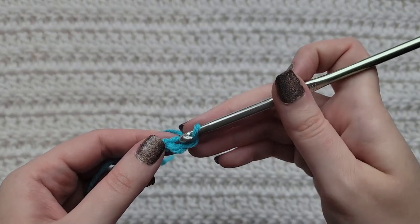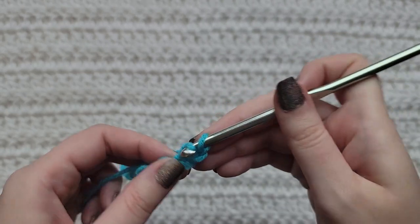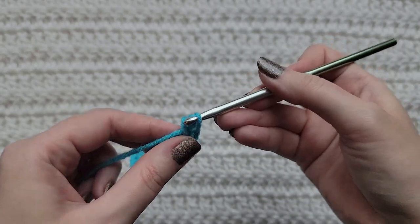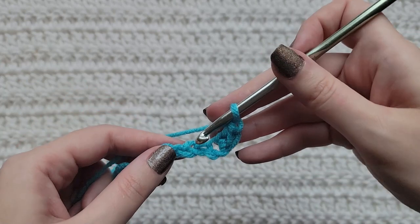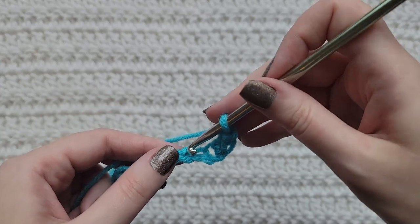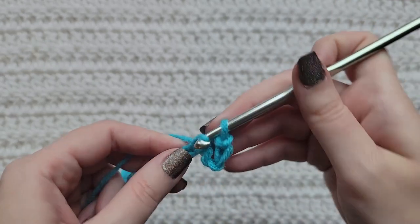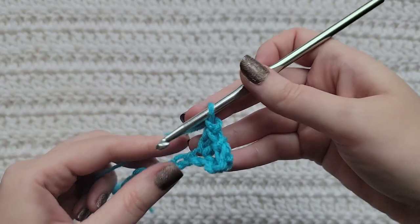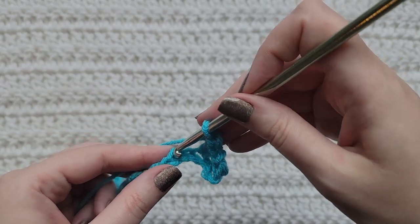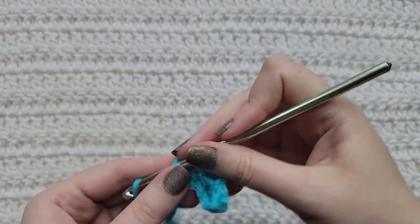To start row one, into the second chain from your hook make an extended single crochet, make one chain, skip one chain, into this next chain make an extended single crochet. Make a chain, skip a chain, into this next chain make an extended single crochet.